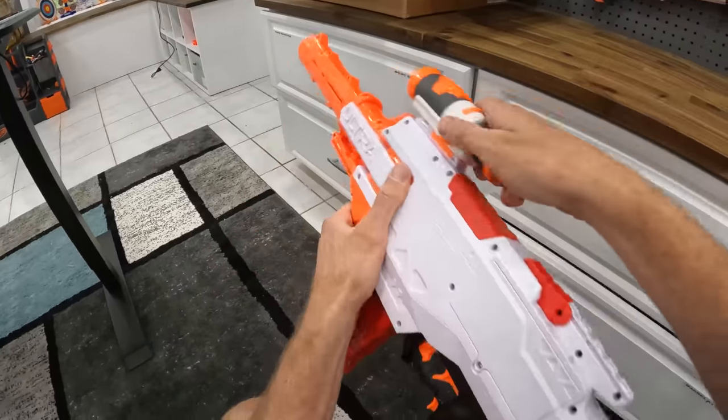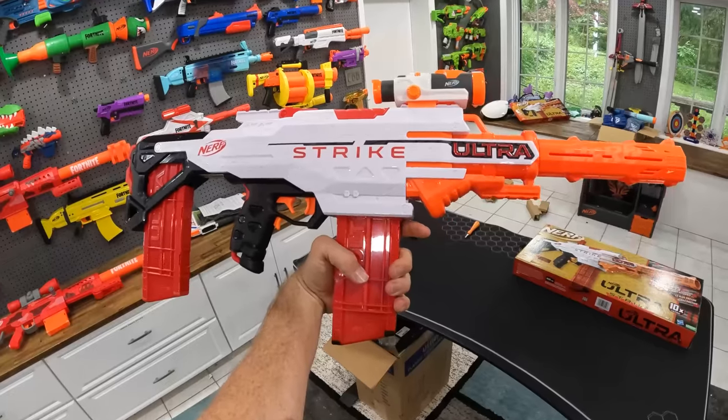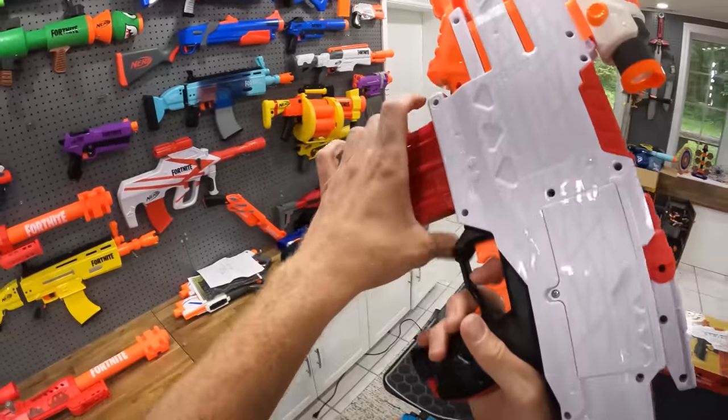Does that look good? I don't know if that looks good. What about back here? Looks a little bit better. Weird spots for the scopes, but okay. All right, let's test this guy out — Ultra Strike.